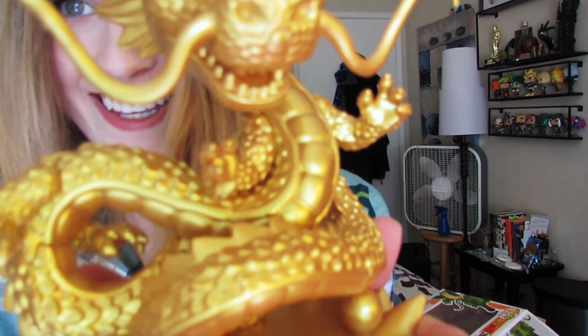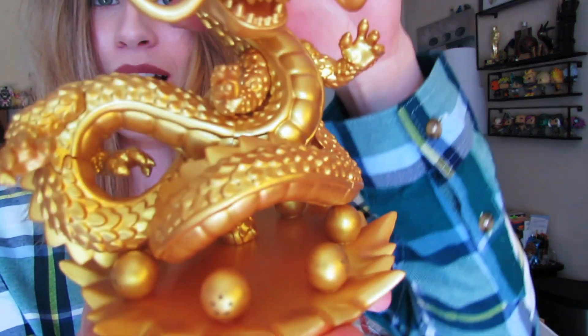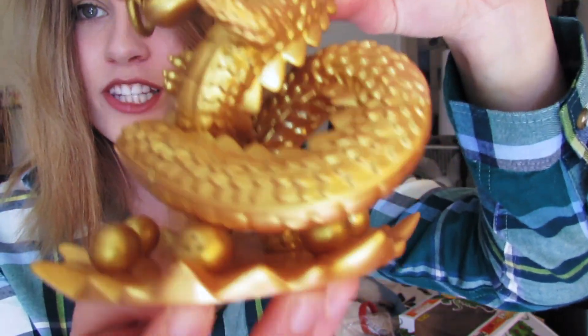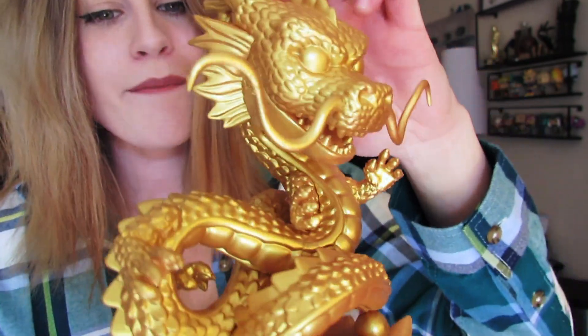This is amazing. This is beautiful. So this is the golden Shenron pop. I'm gonna be very careful with it. They have all seven Dragon Balls on the bottom, just like the other Shenron pop, and it's just golden. So there's really not much to talk about it.